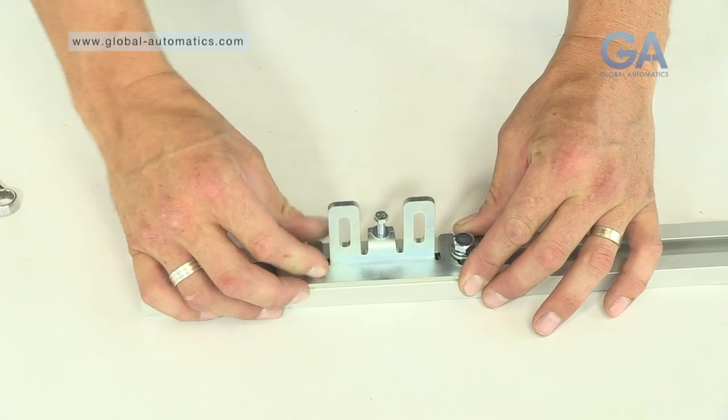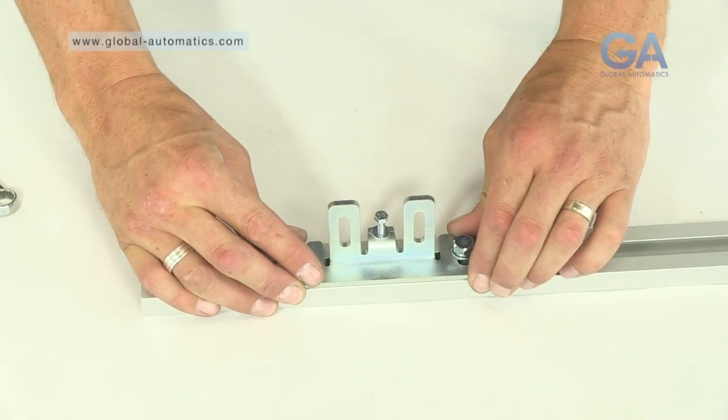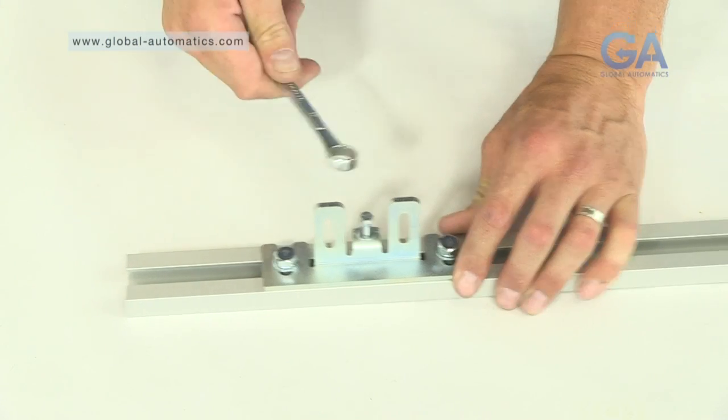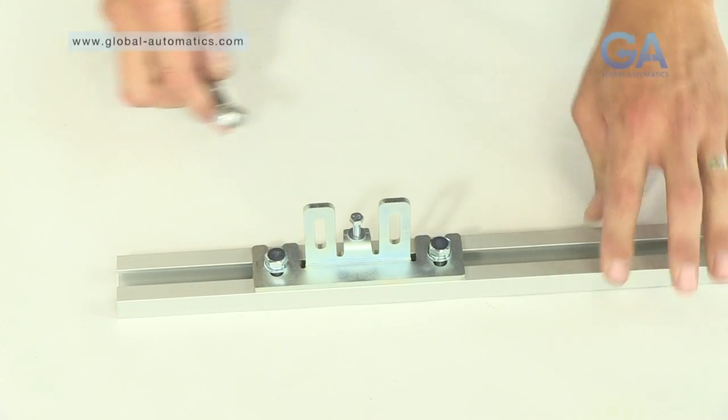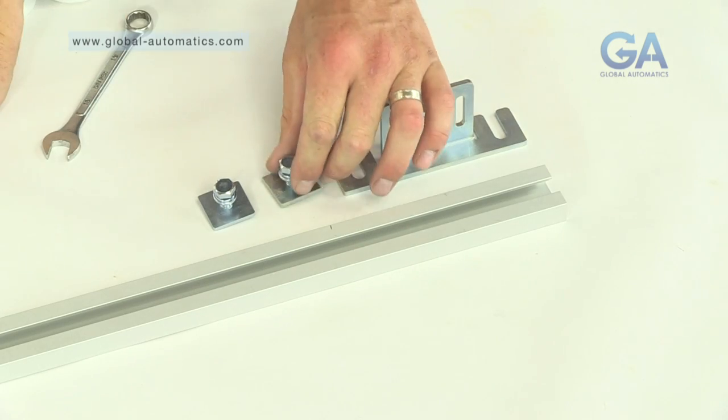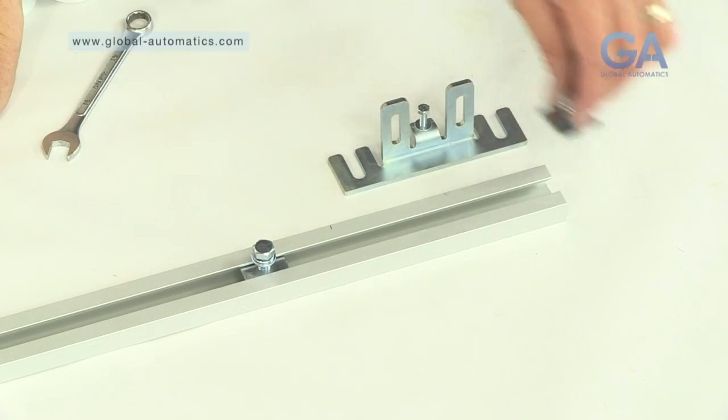3. Tighten the bolts on the mounting plates — initially hand tight and then with a 13mm spanner. Repeat this process for the other side.